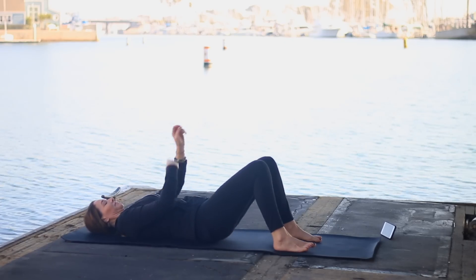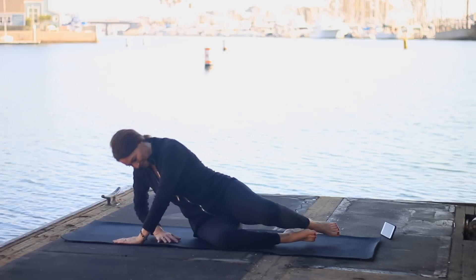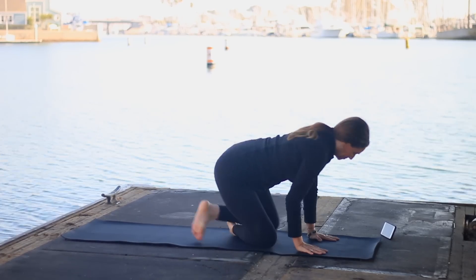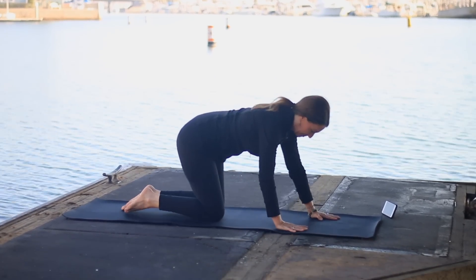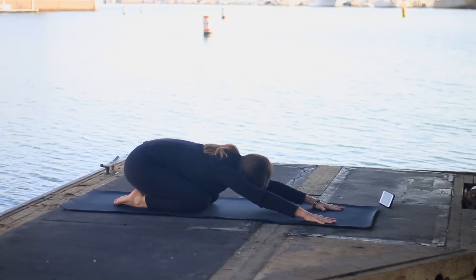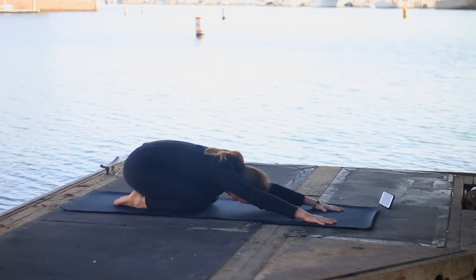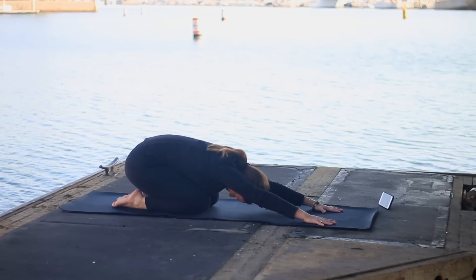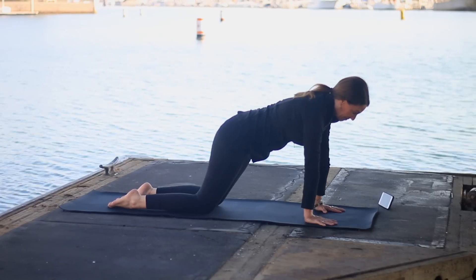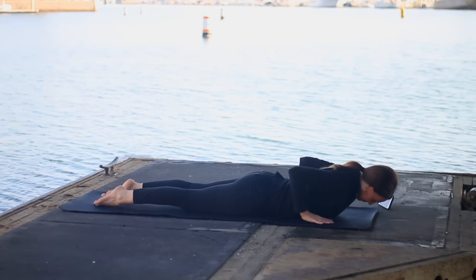Roll off onto your right side and carefully press up using your left hand, head comes up last. Cross the shins to make your way onto the hands and knees, lining up wrists under shoulders and knees under hips. Now take your hips back to your heels in child's pose. If you can, keep your arms extended in front of you; if not, keep the elbows bent. For any knee issues, you don't have to take your hips all the way to the heels. Now as you inhale, come up onto your hands and knees.